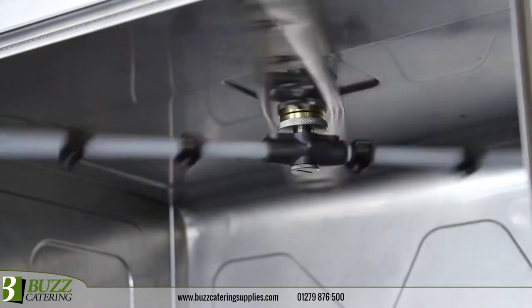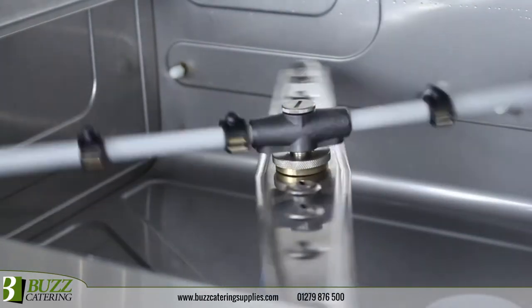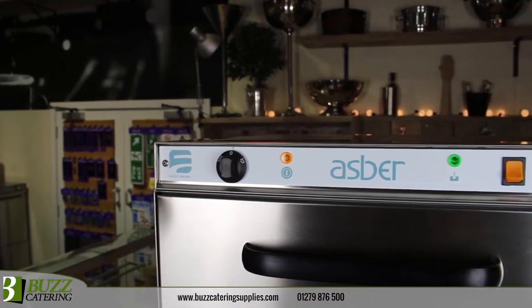Upper and lower wash arms constructed from thermoplastic ensures full coverage and durability. Rounded tank corners prevent dirt build up and a complete filtering system keeps water cleaner for longer to reduce energy consumption.